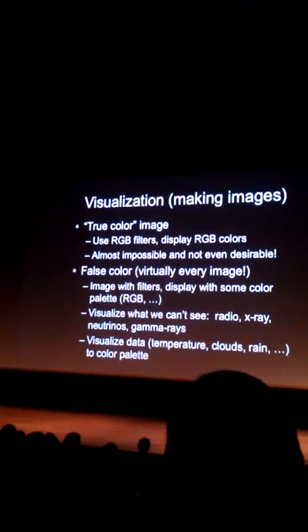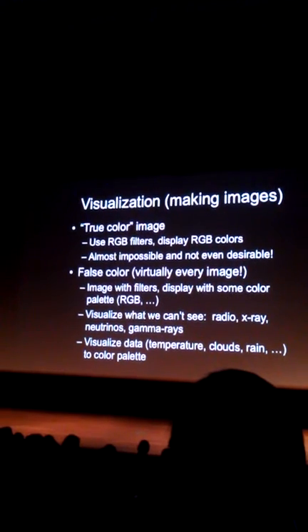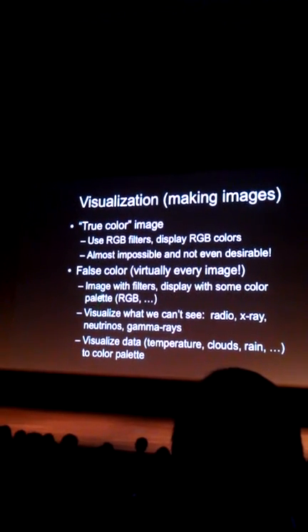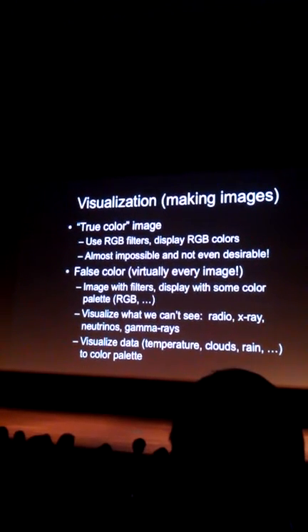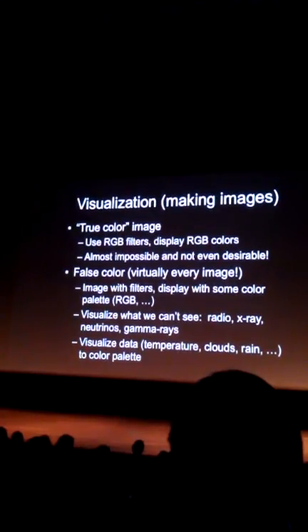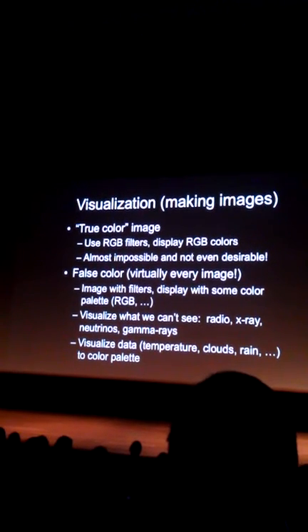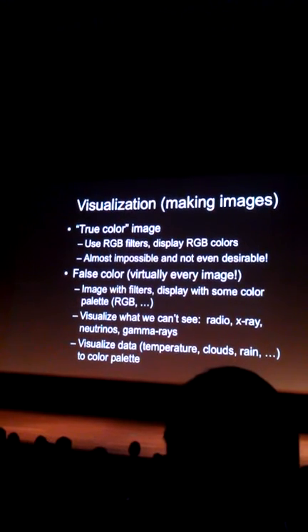You image with some filters — maybe a RIZ set — and then you display it with some color palette. You might use red, green, blue, or some other color palette that makes a prettier picture. The other reason we want false color is that the visible spectrum is only a factor of two in wavelength, and we have 15 orders of magnitude in wavelength that we can explore.